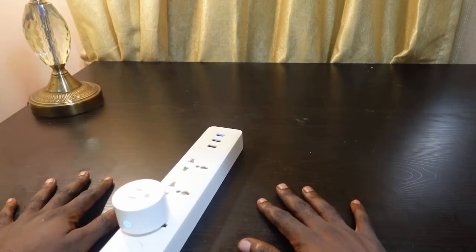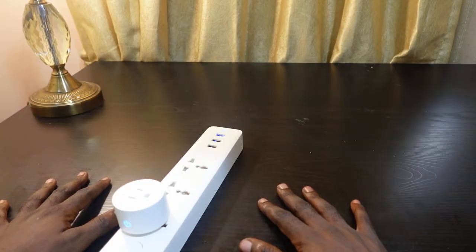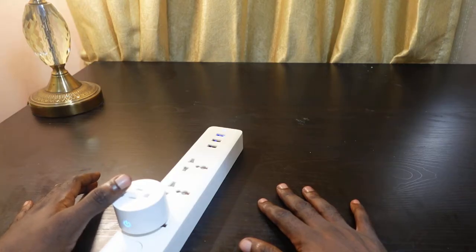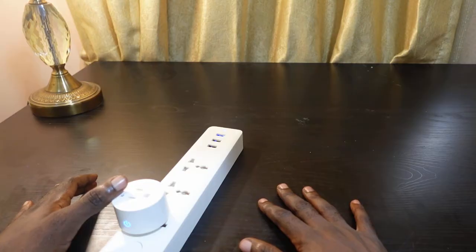Welcome to my channel. In this video I want to show you how to reset your Tekken smart plug. You want to reset this smart plug if it's not working properly, or if you want to remove your existing Wi-Fi, you can reset it and set it up again and connect to a new Wi-Fi.